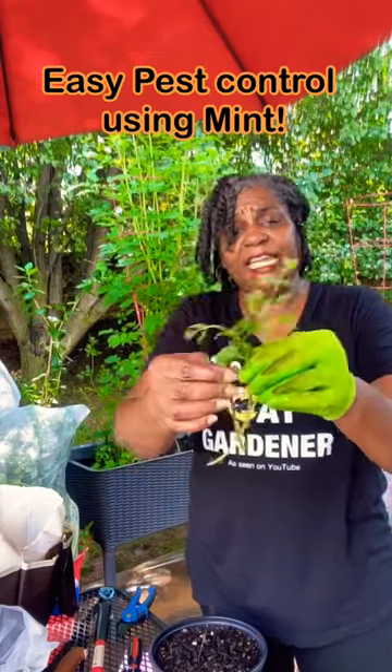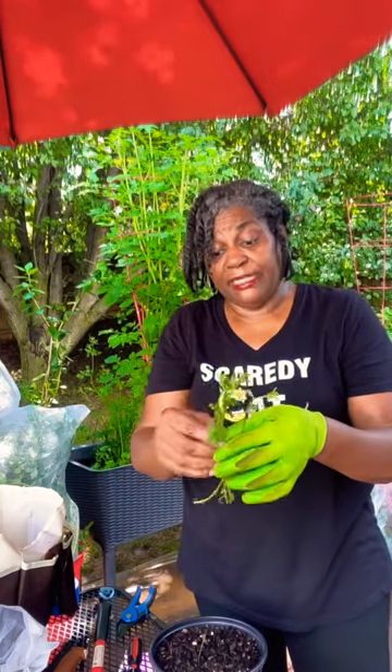When you're propagating things in water inside and they start to get some roots on them, you really don't have to wait until they get tons and tons of roots to go ahead and plant them in soil.